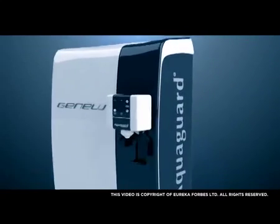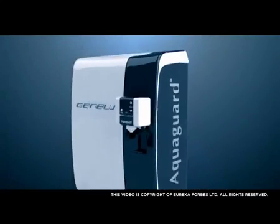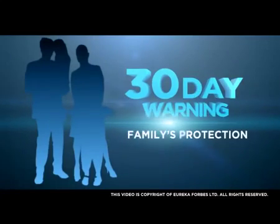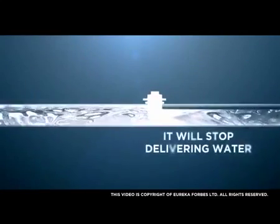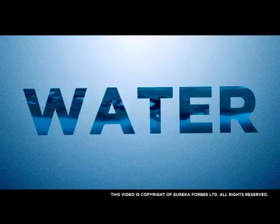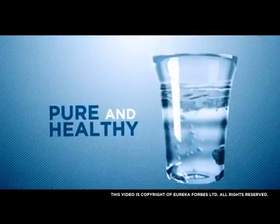The service indicator on your Genius control panel blinks to indicate that your system needs to be attended by an authorised Eureka Forbes service engineer. This 30-day warning is to ensure your family's protection, and if your AquaGuard is not attended within this 30-day period, it will stop delivering water. This state-of-the-art system ensures that the water you and your family drink is safe, always.